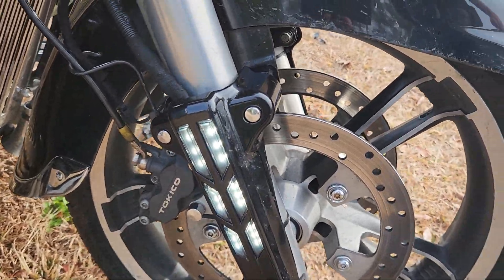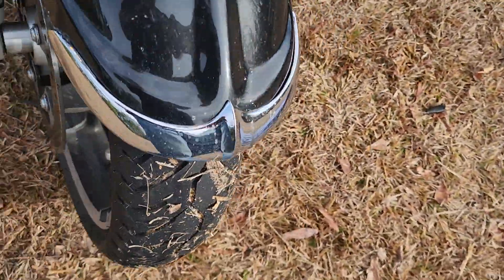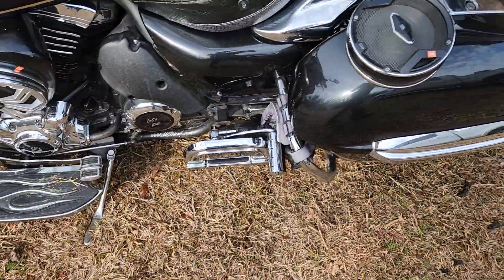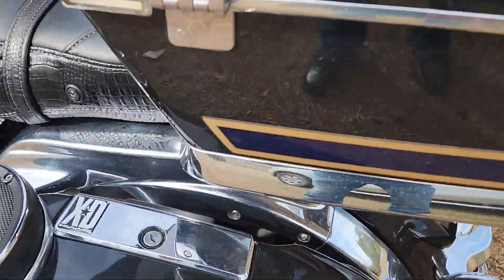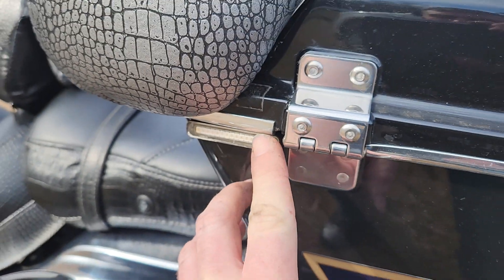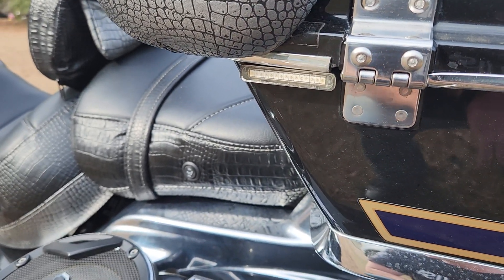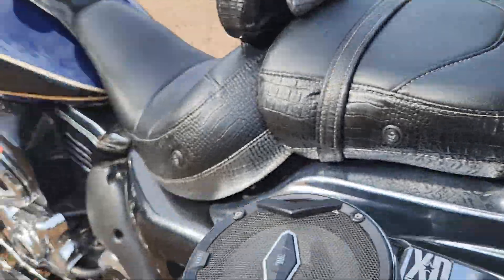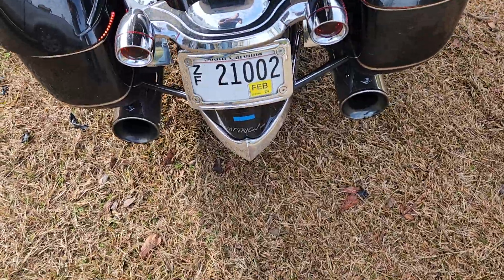That one's still right, so the front end's good. I was working on these rear small lights that I put together, but they're going to require some more work. So that'll be the next thing, and then everything should be good to go.